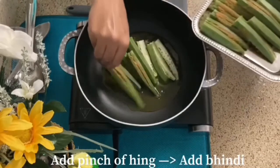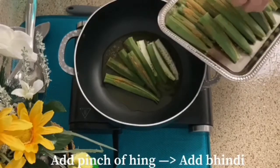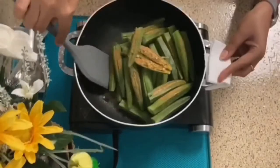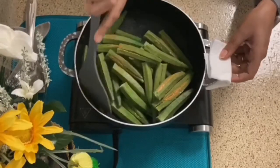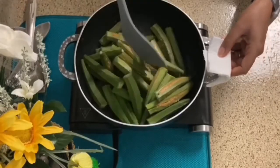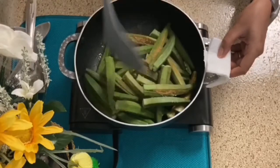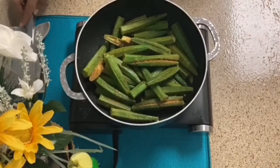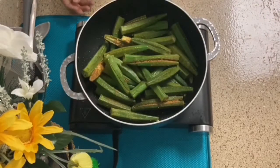Now we will add the stuffed bhindi into the pan. Mix it gently so the masala does not fall out — let it coat in the oil. I have mixed it well and it has coated in the oil. I will put the gas on medium.